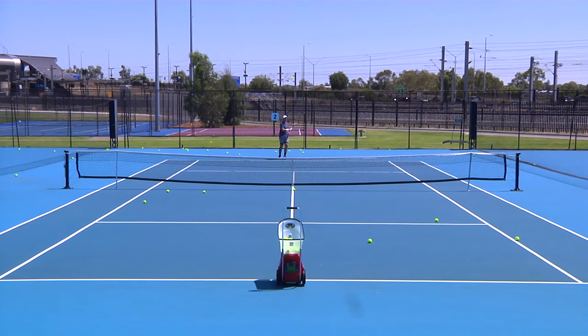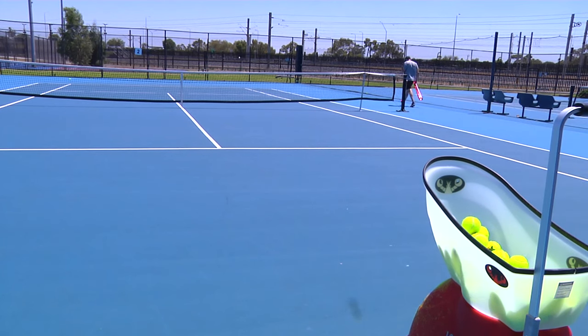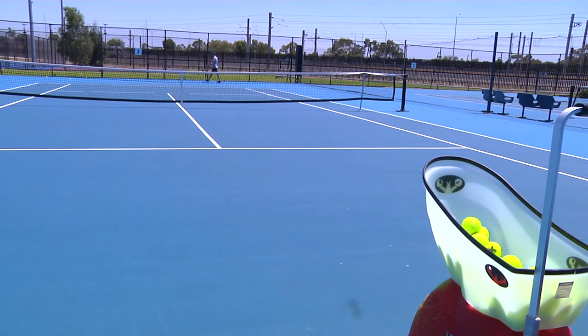To calibrate the ball machine correctly to the tennis court, you press the test button on the control panel. The machine needs to sit on the baseline and the ball should correctly land right onto the service tee. If this is not working, you can easily adjust it by pressing the plus or minus button on the control panel.